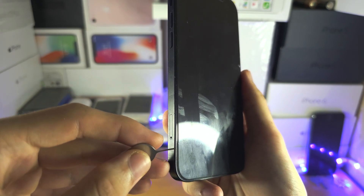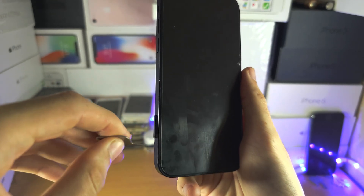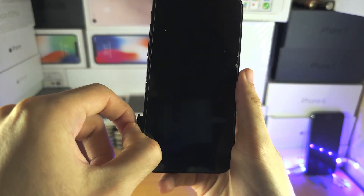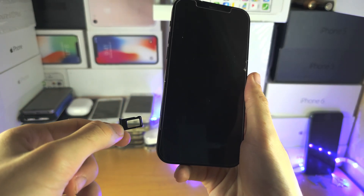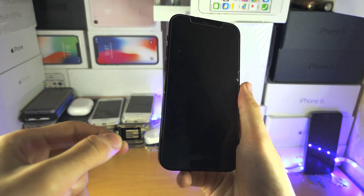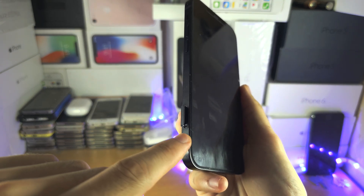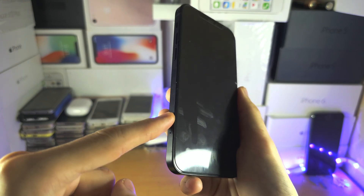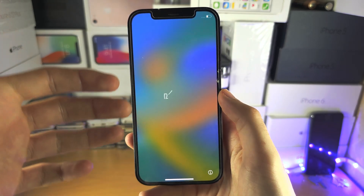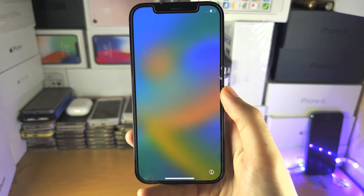Place the SIM ejector tool into the hole of the SIM card tray and push down until you feel a click. Use your nails to remove the SIM card tray, flip the tray over, and the SIM card will come out. Then line up the tray with the hole on the iPhone and place it back in. Your iPhone is now ready to be sold or given to someone else. Please consider leaving a like — bye!